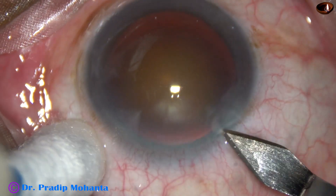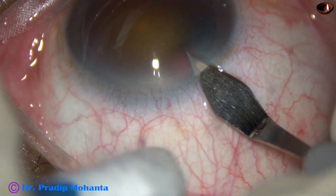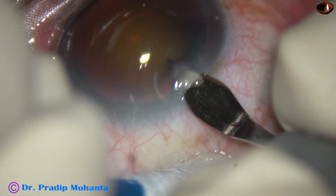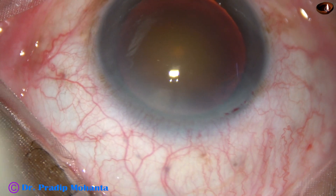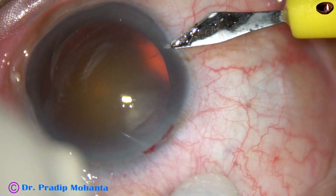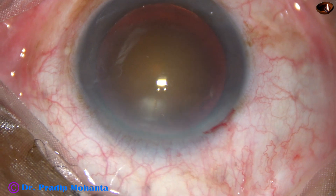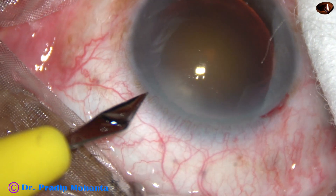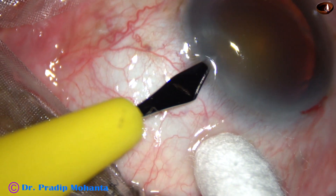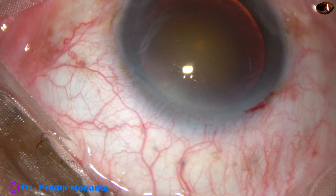This is the main incision with a 2.8 mm steel keratome at around 11 o'clock. A side port is being made on the right side of the main incision about 3 o'clock hours away, and another side port is made on the left side of the main incision about 2.5 o'clock hours away.